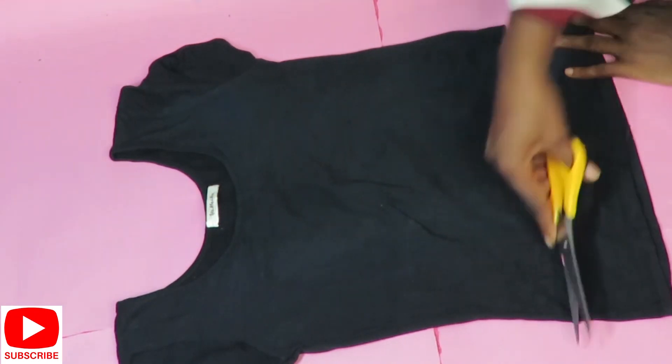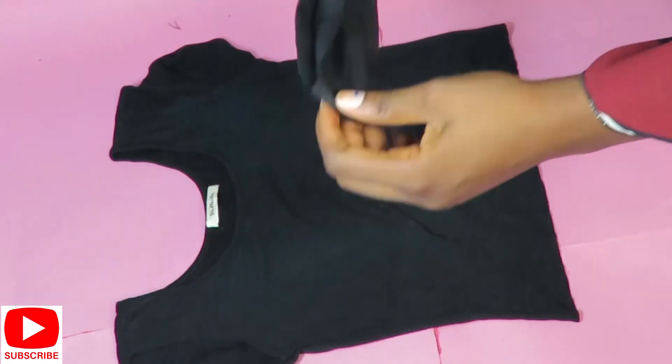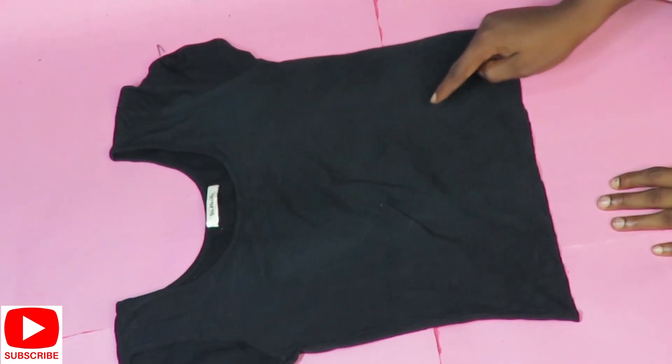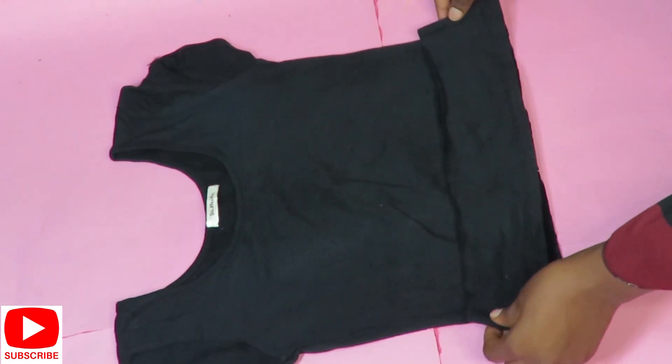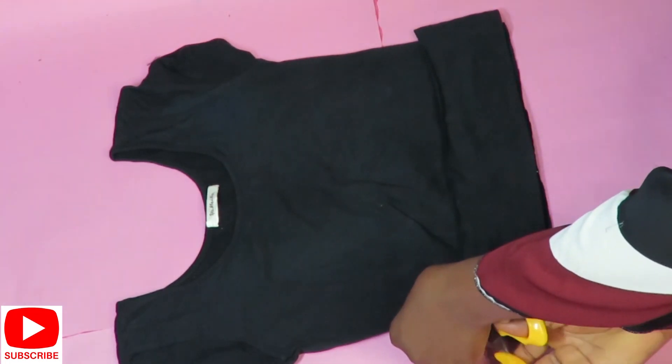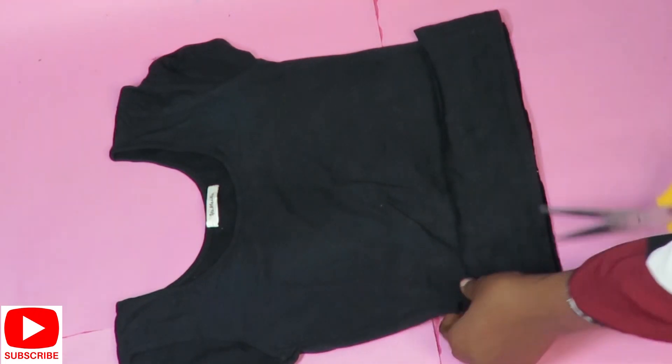I'll go ahead and cut out a small part of this top — about four inches long — and then place it on the top again to trace it out. As you can see, I didn't totally cut this off because I need that part to still be attached to my top.